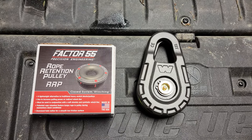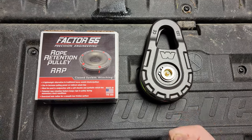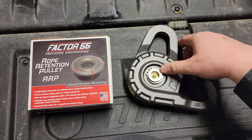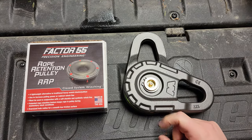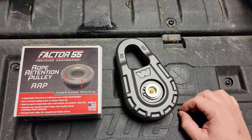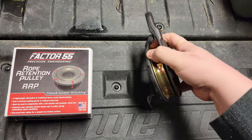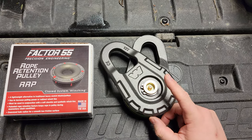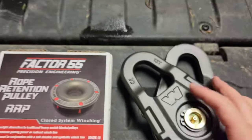Hey guys, good morning. Going to do a quick little update and unboxing here. Some of you might know, if you're keeping up to date with me, I did have one of these fail on the trail. This is the Warren Epic snatch block, 12,000 pound snatch block, and one of these snap rings pried their way out and damaged this little spindle that it's attached to.